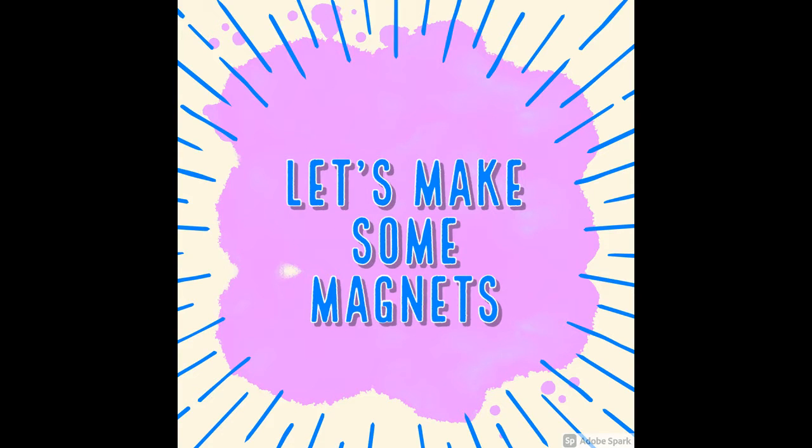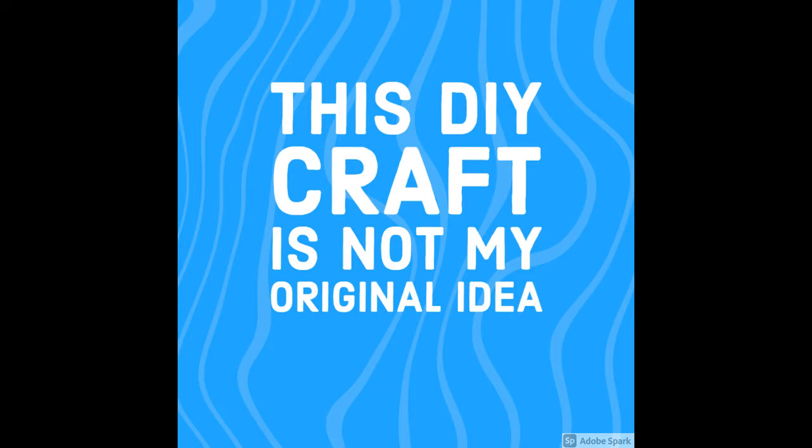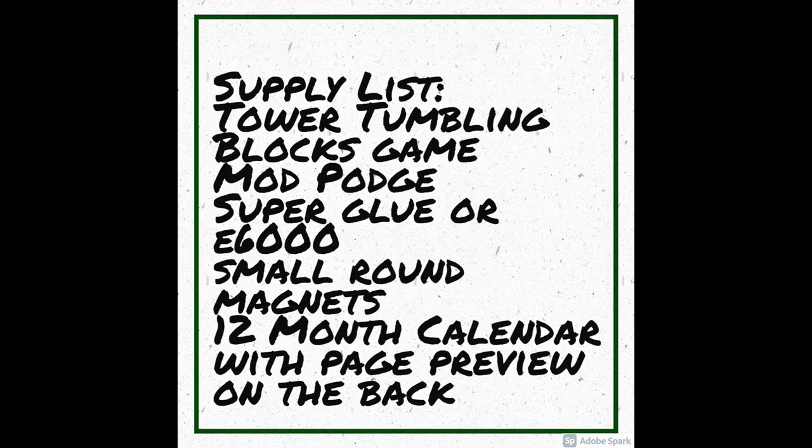Hi everybody, it's Donna with Dollar Tree Hauls and More with Donna. Let's make some magnets! This DIY craft is not my original idea, and this will be your supply list.